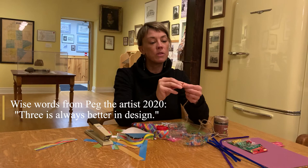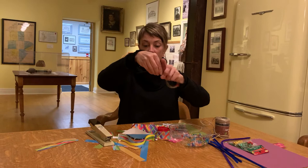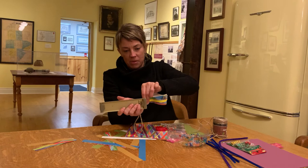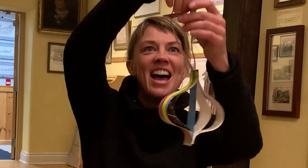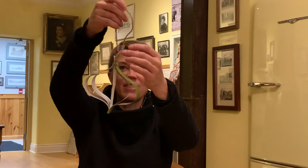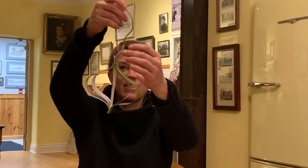So two beads... now three. Listen, three is always better in design. I'm going to do three. So cute. Guess what else I'm going to do? I'm going to staple this. I might actually think the stapler is one of the greatest inventions. And two staples. Ta-da! Oh my gosh. What a beautiful, beautiful ornament. Wow. Look at the little staples. Enjoy!